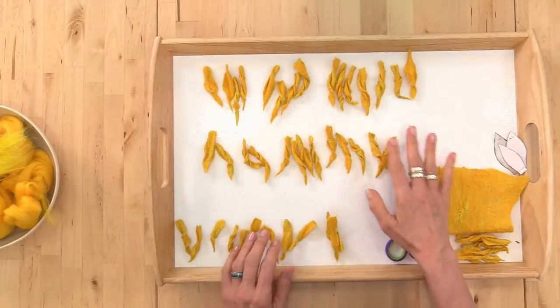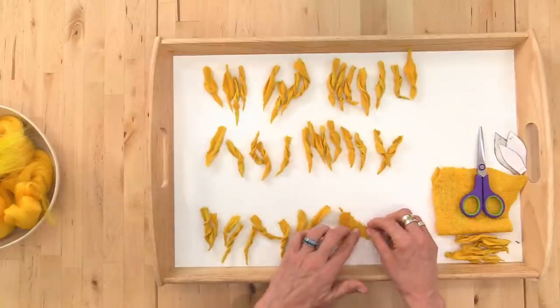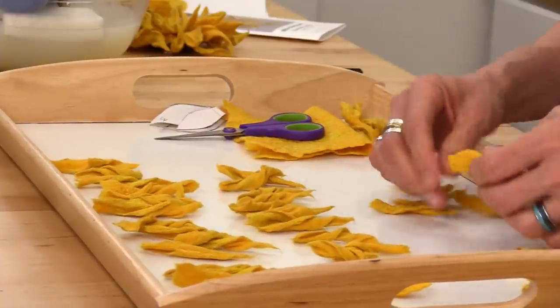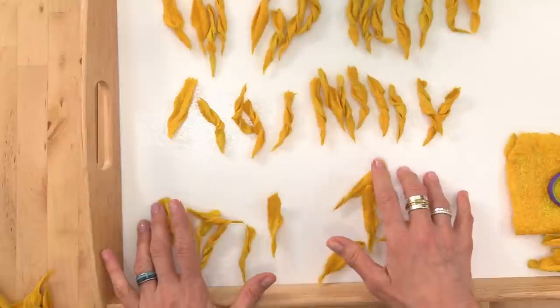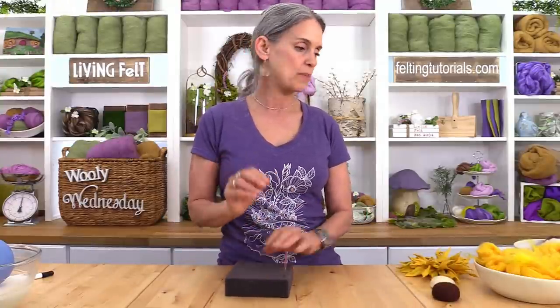Here are all my petals laid out on my tray: large petals at the top, mid-level petals in the middle, and small petals below. This is what you should have when you're all done. Now, in order to use these we need to prepare the flower disc — and that's where the needle felting portion comes in.